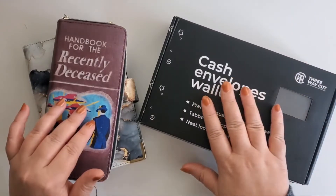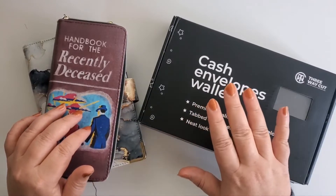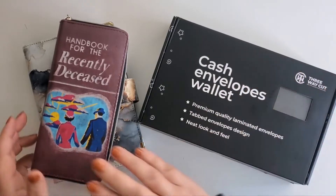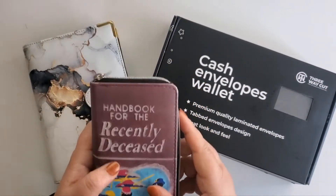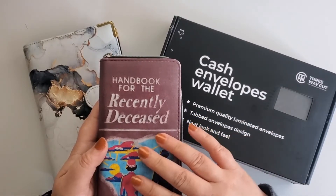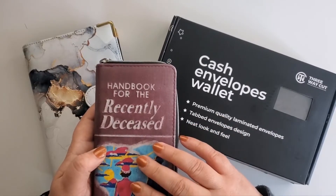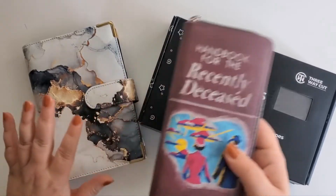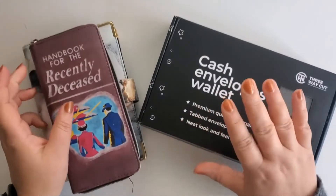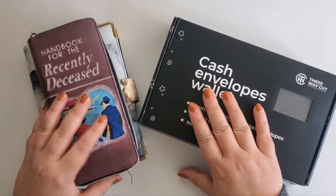I've been waiting on this to arrive so I can film this video. What we're doing is switching up my wallet. I love this one — I got it at Second and Charles, and it's a handbook for the recently deceased from Beetlejuice. I've been using this as a wallet for the past several months, and then I've been using this as on-the-go envelopes. What I want to do is combine the two into one, so I'm only carrying one thing instead of both.